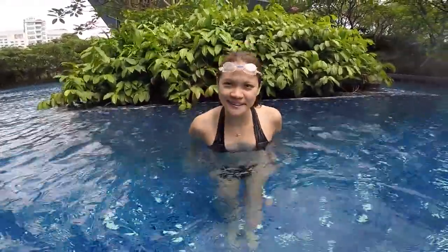Hey Leo, how are you today? Thank you Sean, I'm good. Alright, today we do a little video for the beginners.